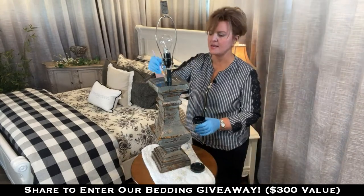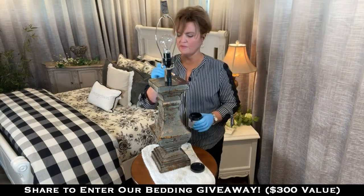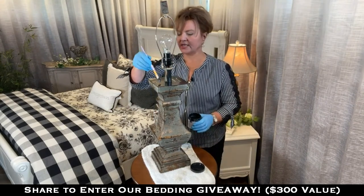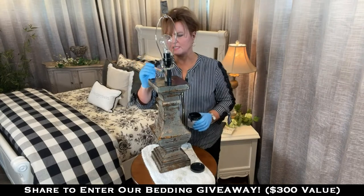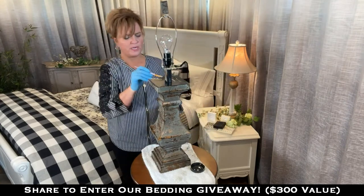You don't have to do anything except clean and paint your piece. You don't have to seal it, wax it, or do any kind of top coats. You're going to get a beautiful luster, and you're going to see that just in a minute as this lamp dries. I'm going to move to the nightstand and get both of them done while we're standing here talking.